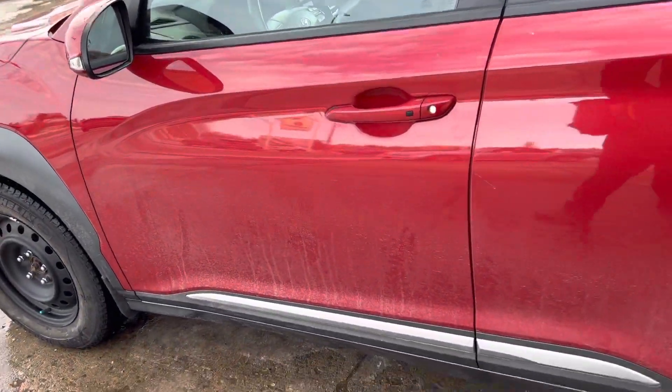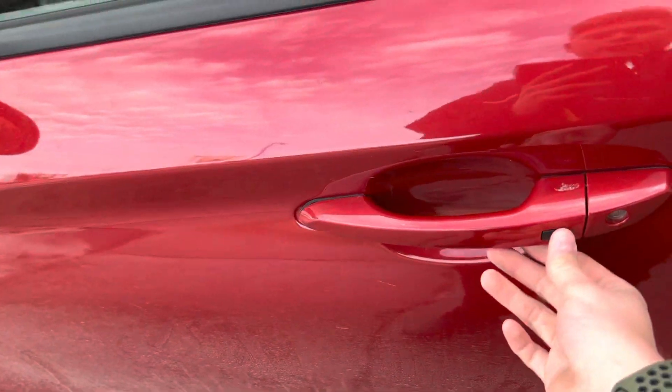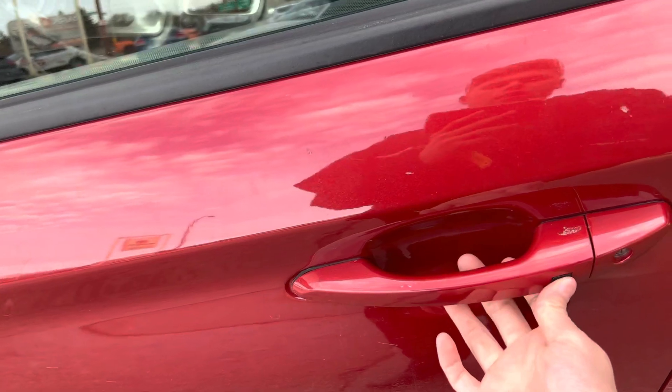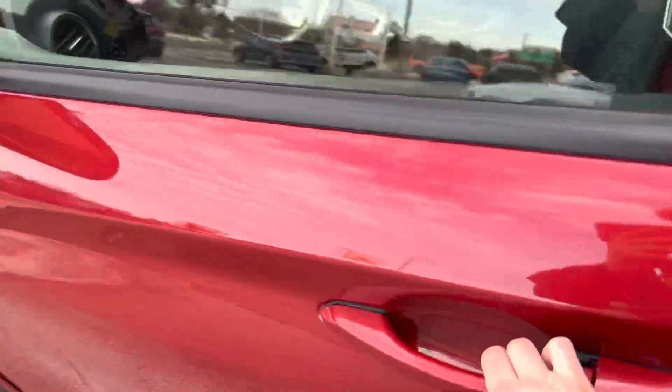It does have the proximity key too. There's a sensor in here that will sense when the key is nearby — just click that button once or twice to either lock or unlock the door.